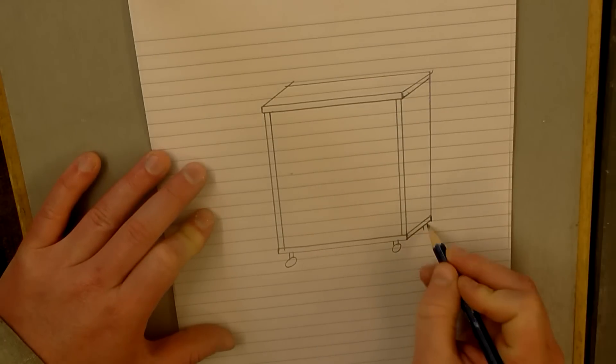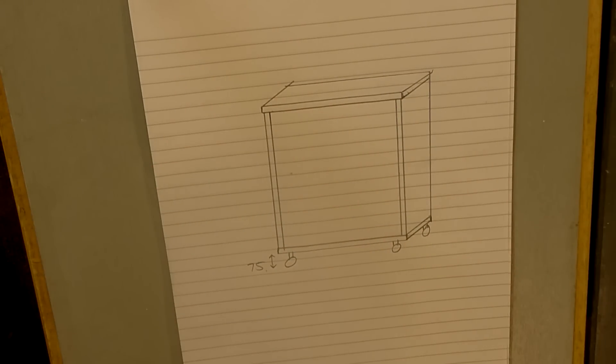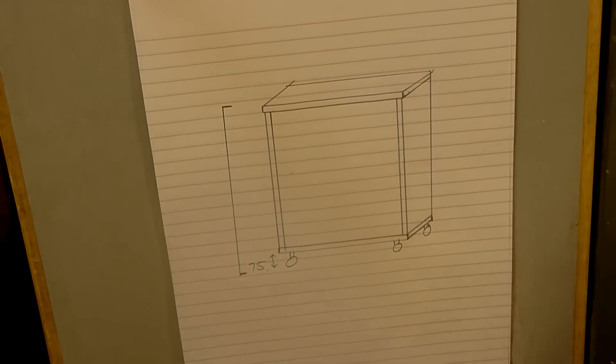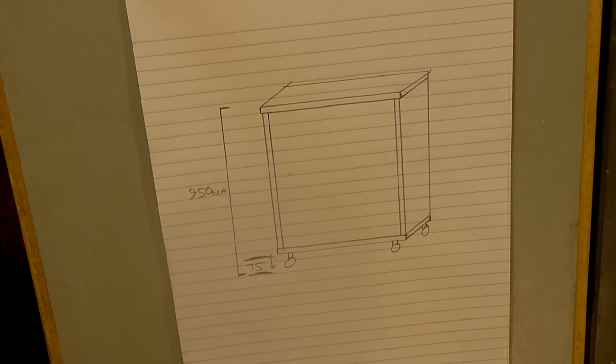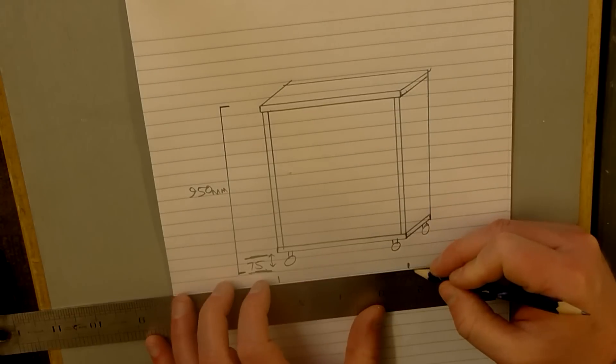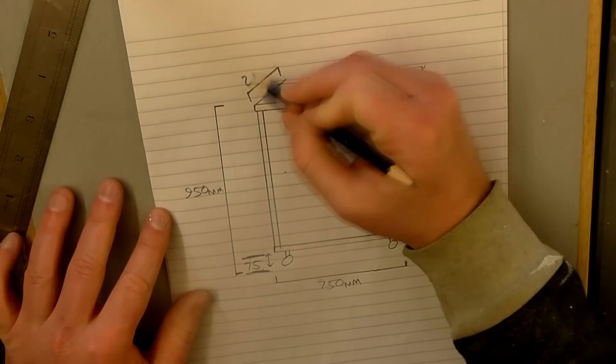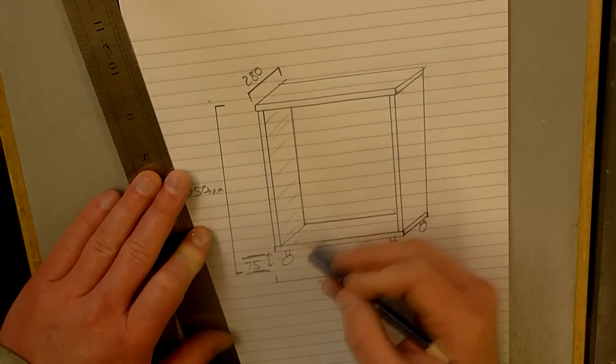The unit needs to be on wheels, so I'll need 75 millimetres at the bottom for the casters. For the overall height, the mitre station is 960 millimetres, so I'm going to use 950 millimetres. I want it to be about 750 millimetres wide and 280 millimetres deep.